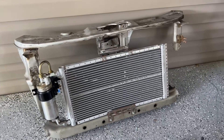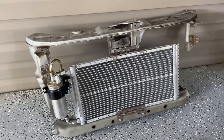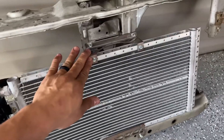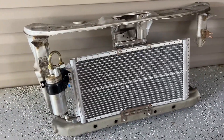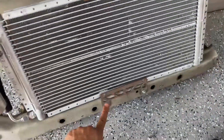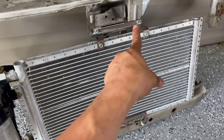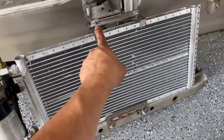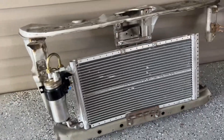Alright guys, got a little update here on the EKEG DC2 AC tuck. We ended up doing some brackets — they're going to be coming now with the kits. This was a problem that everybody had previously where we didn't supply brackets. So now they're going to be coming with a bracket on top and a bracket on the bottom. I do suggest that you're going to have to relocate your horn — you can probably put it on the other side somewhere over here, but you might be able to fit it somewhere in this area.